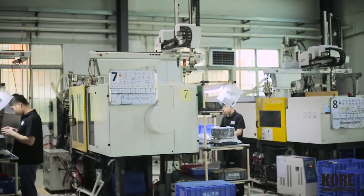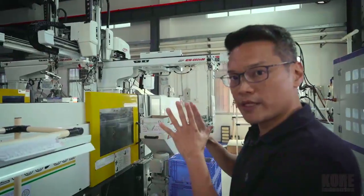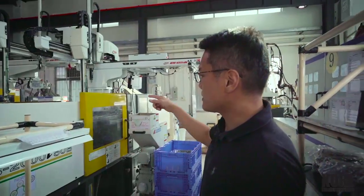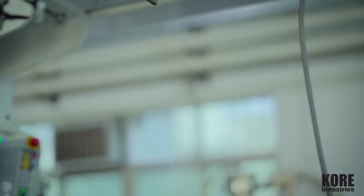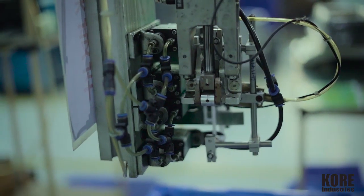And this is an example of what we do here. We start with an electric machine which is really, really consistent. The runners get removed and then it gets scrapped.